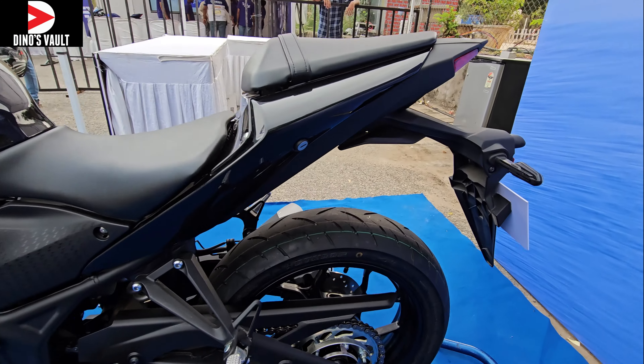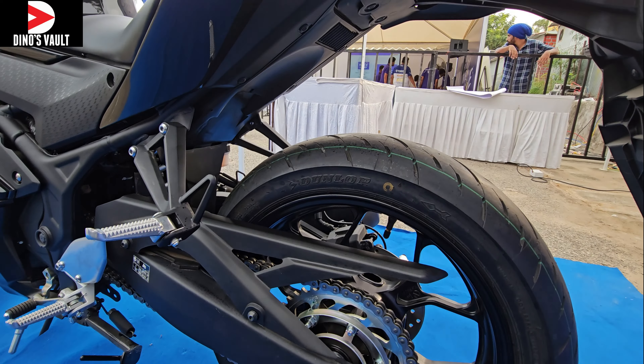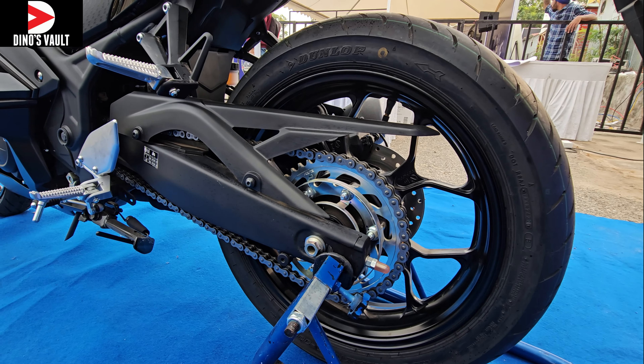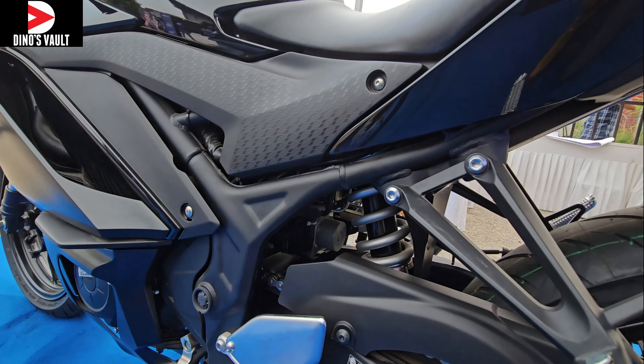There's a 298mm disc up front and a disc brake at the back, with dual channel ABS being offered. You have a neatly laid out swingarm at the back, a 140-section rear tire, and a monoshock to offer super flickability, agility, and great handling characteristics.